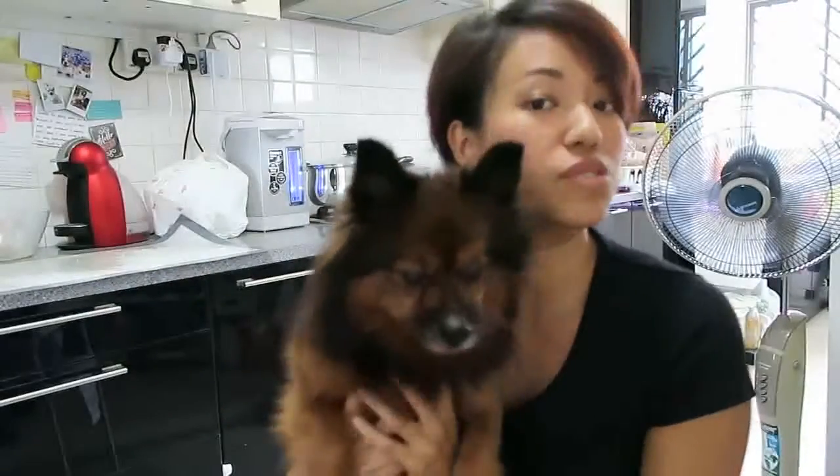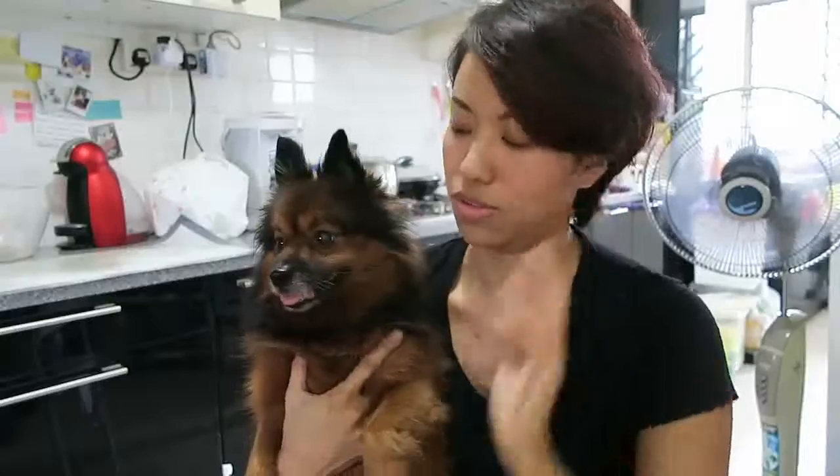Hi guys! This project is going to be slightly different from the DIY recipe that I do. This one is more like a DIY project that you can do with the help of your dog — it's something like this. That's Hoobie's paw print. Anyway, for you guys who don't know, this is Hoobie. I have another dog named Scotch, but he's really not into this kind of thing — he's basically just really grumpy, so you probably won't see him much in the videos.